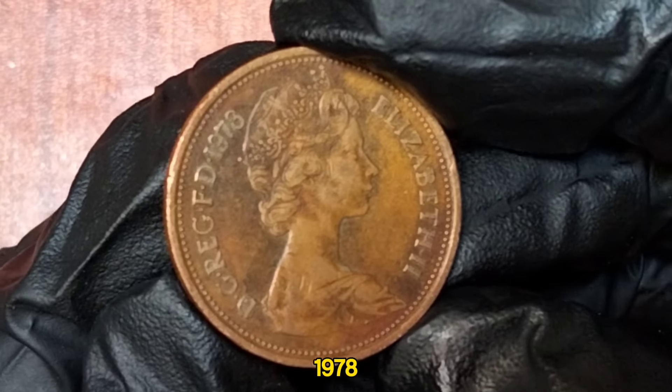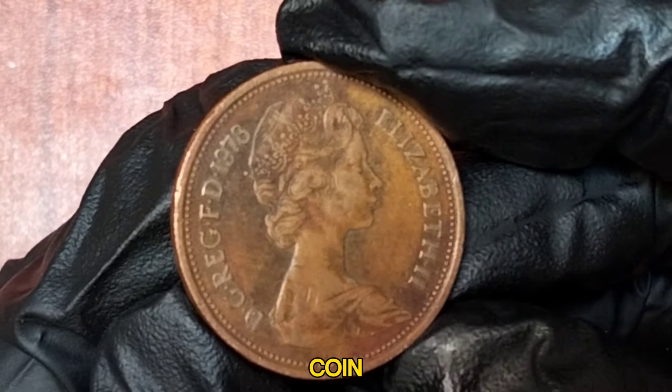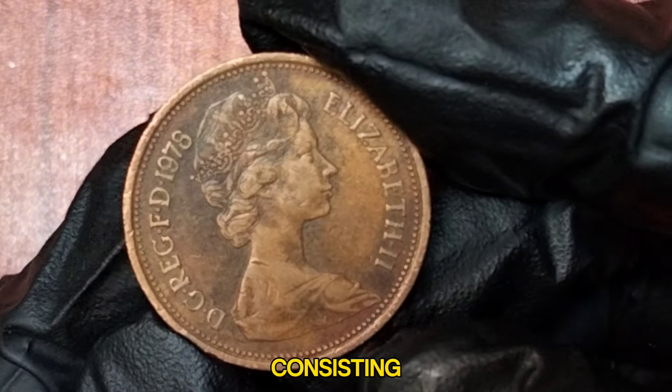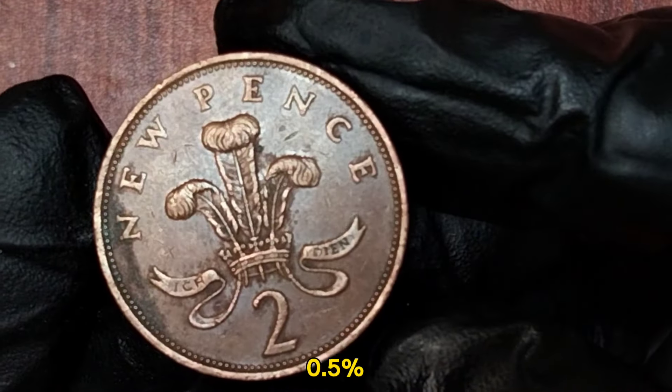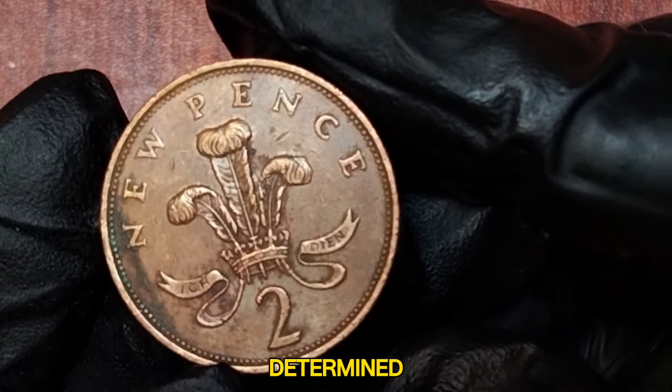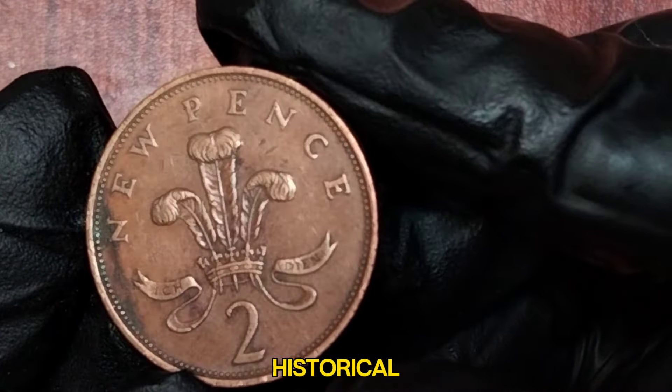In terms of metal content, the 1978 2 New Pence coin is made of bronze, consisting of 97% copper, 2.5% zinc, and 0.5% tin. However, its real value to collectors is determined by its condition, rarity, and historical significance.